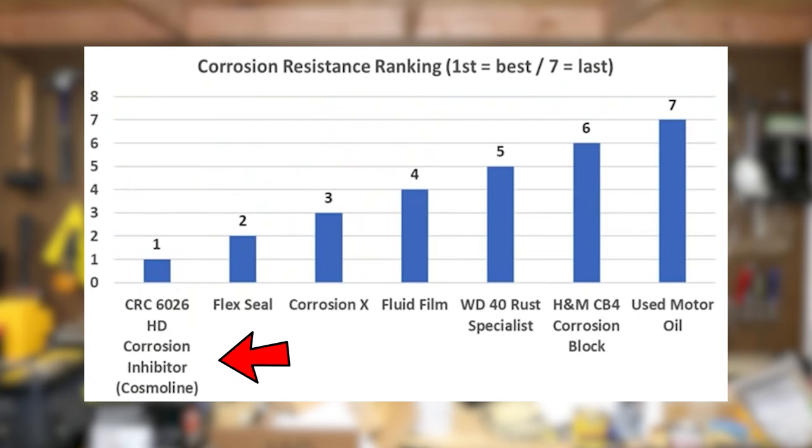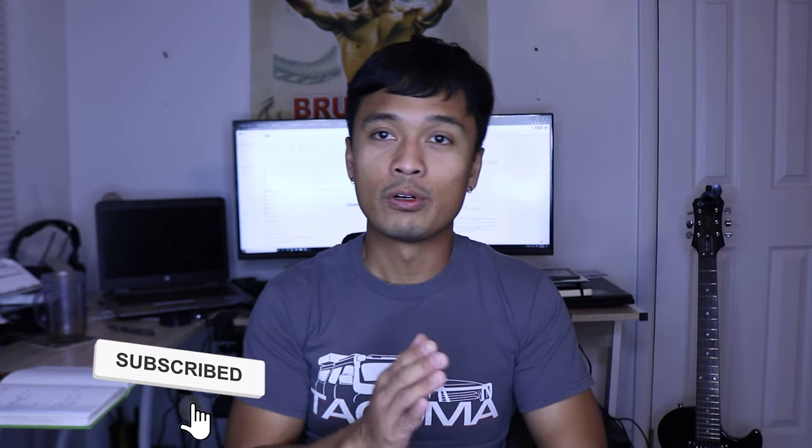A few final thoughts: I'd definitely recommend buying more than three cans of this stuff — I just had enough to coat the frame, but you'll also want to coat your control arms, leaf springs, and other components like the drive shaft. The CRC corrosion inhibitor ranked number one in Project Farm's testing for durability, and the Cosmoline RP342 is basically a derivative of the CRC corrosion inhibitor since that's also a Cosmoline derivative. I have high hopes for this product and I'll keep you posted on how it holds up through all the salt spray and overlanding trips this winter.